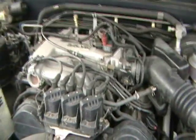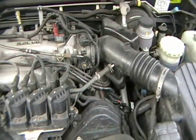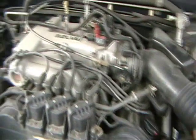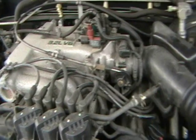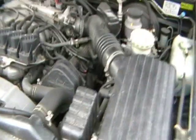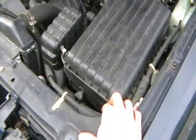I noticed it was running real rough like it had a cam in it, so that's how I took a couple of the plugs out and noticed there's oil on one of them, so I figured I need to change them. I also blew an O2 sensor out not too long ago, so it was running rich, which couldn't have been good. The first thing I'm doing here is taking off the air intake so I can get to the back ones — the back plug is way back in there.